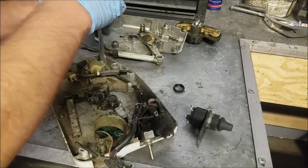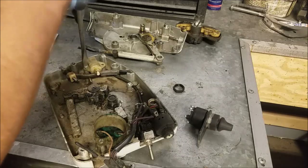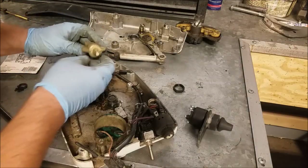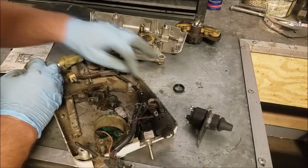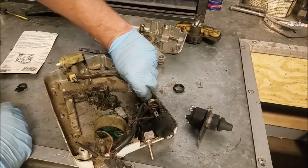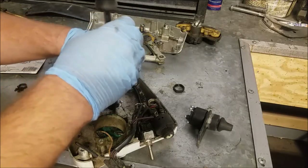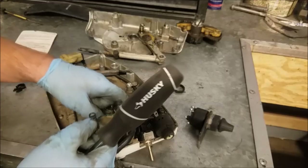This is the neutral safety switch — it makes sure we're in neutral before it sends power to the starter. Pretty standard. Doesn't look like anything's really wrong with it. The detent ball fell out when I removed that top piece; that's going to be an issue.